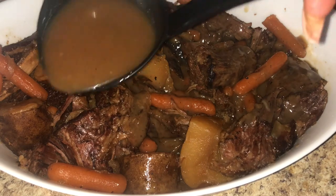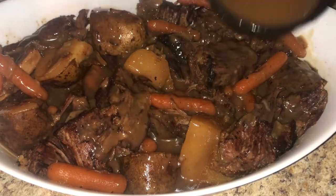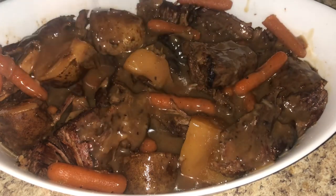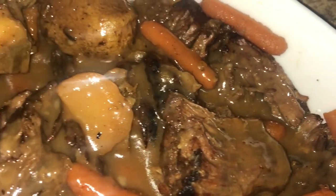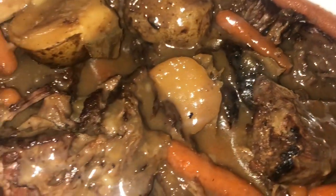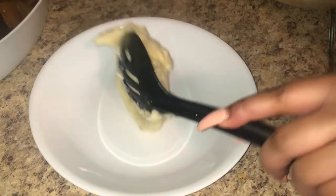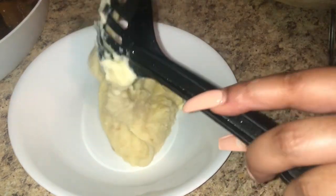So flavorful! Put some parsley on this bad boy and serve it just like this — you don't have to do anything else. But you know I love a good presentation. I have some homemade mashed potatoes here — I know y'all come for me when I use the box kind, but nothing's wrong with box mashed potatoes. These are homemade, though.